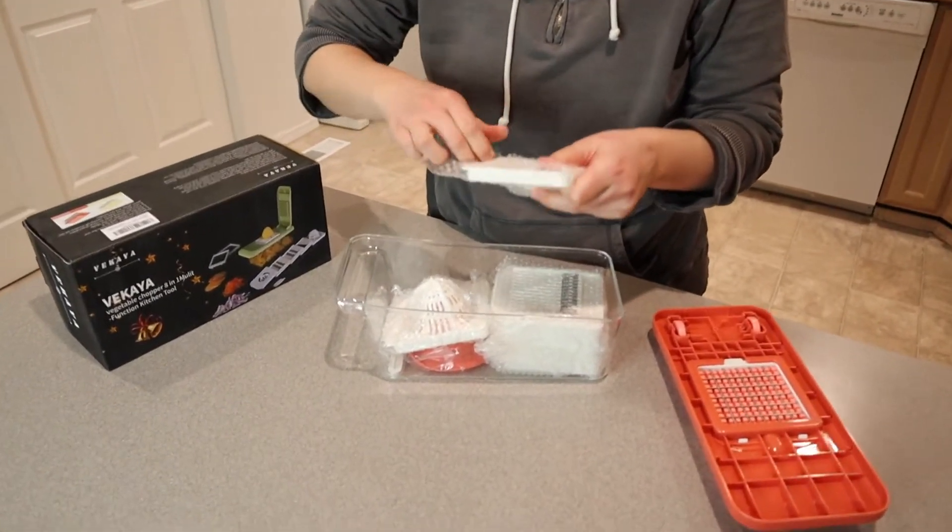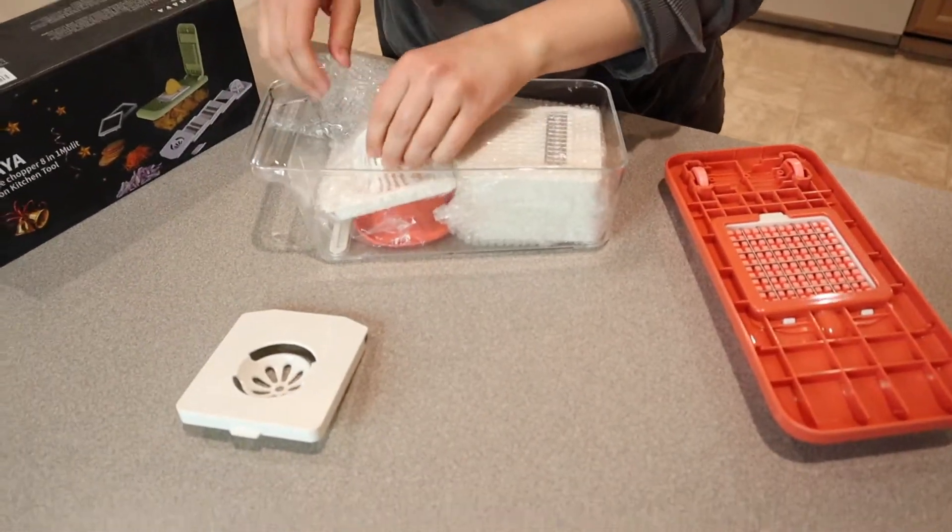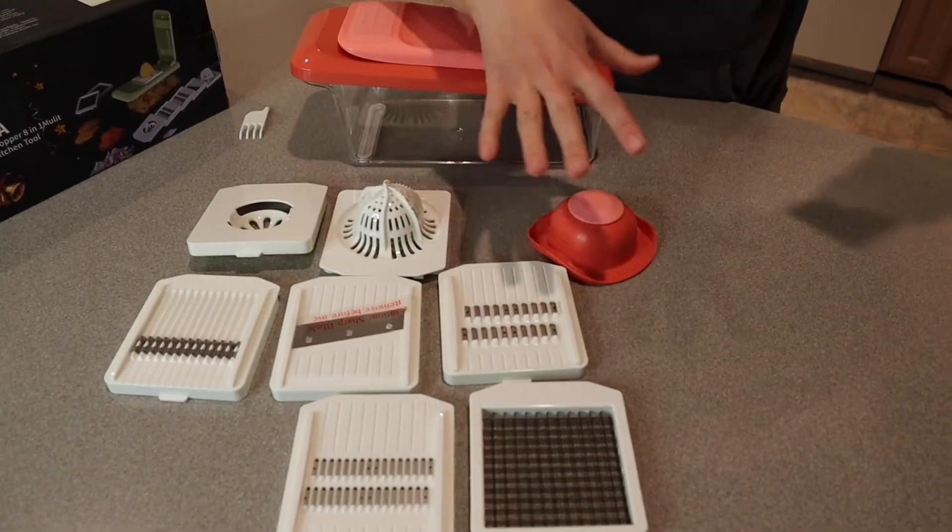So I'm just going to go ahead and open up everything and lay it out, and we'll talk about what each piece does. I'm just going to go over what each of these blades does.